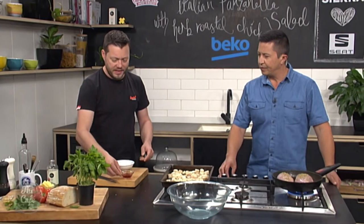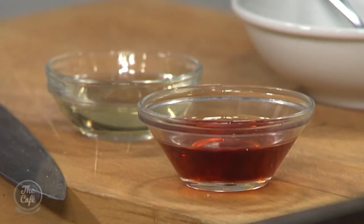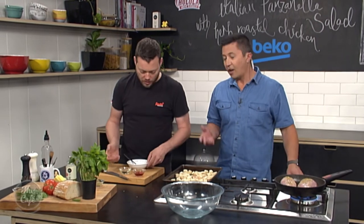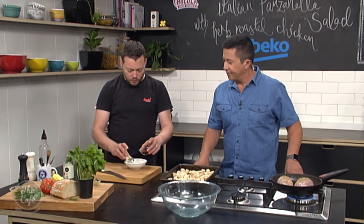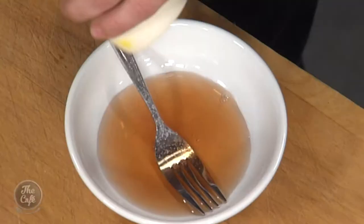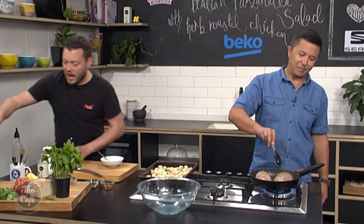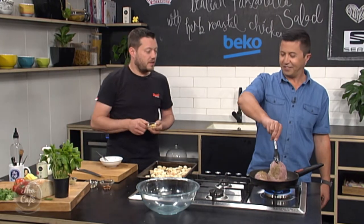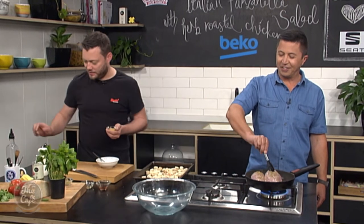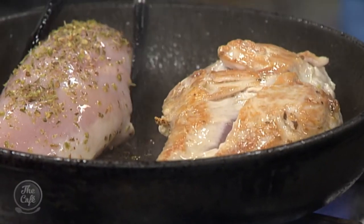I've got two different wine vinegars here — you can make it with both. My personal favourite is red wine vinegar, but if you haven't got it, use white wine vinegar. Or you could even use balsamic, or have a mixture. I'm going to pop a little bit of white and a little bit of red in there. Give it a good season. And a little bit of Dijon mustard. Let's flip the chicken over and have a look. That's the colour we're looking for — really, really nice.